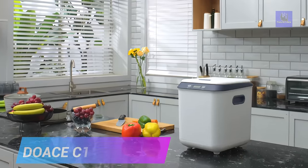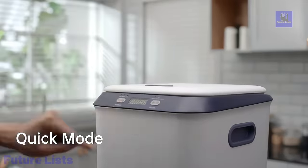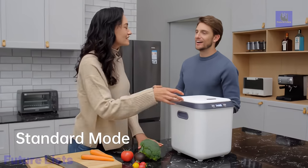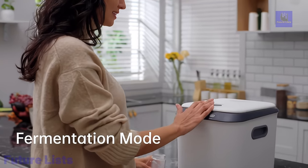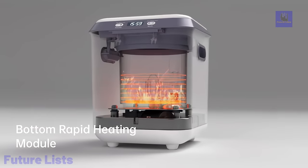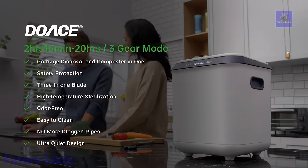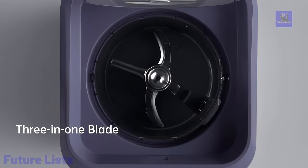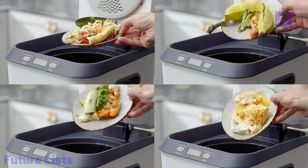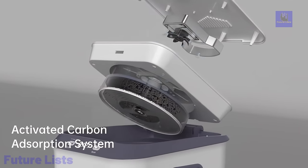Introducing the Dose C1, a compact, powerful, and affordable kitchen composter designed for efficiency and convenience. With its compact and portable design, the C1 occupies minimal space, making it suitable for all households. This innovative kitchen composter processes a variety of kitchen waste, including food leftovers, plate scrapings, meat scraps, plant material, and more, reducing kitchen waste by 90%. The C1 offers three operating modes with different composting durations, and its self-heating bottom ensures faster heating, allowing for composting in as little as 2.5 hours.